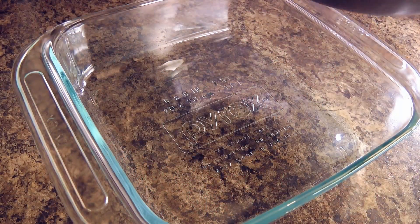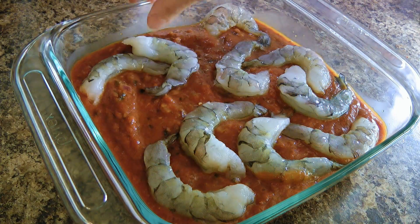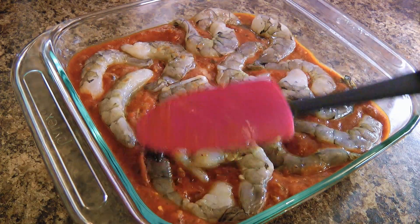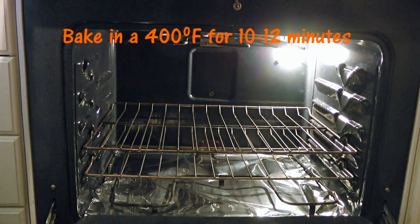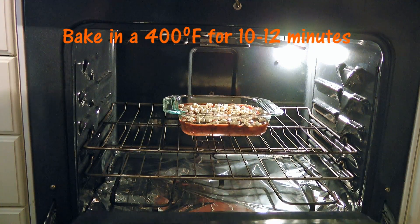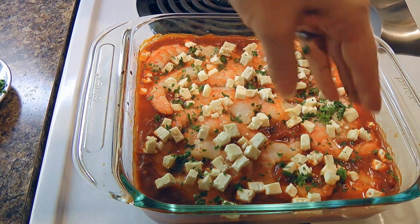Next step, we'll pour the tomato mixture into an 8x8 baking dish. We'll place the prawns on top and using a spatula, we'll lightly push them down halfway in the mixture. We'll evenly spread feta cheese on top before transferring into a 400-degree preheated oven. We'll bake for 10 to 12 minutes or until the prawns are cooked through. We'll remove from the heat and sprinkle fresh chopped parsley before serving in warm bowls.